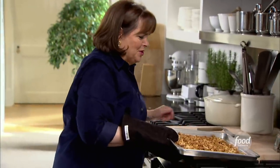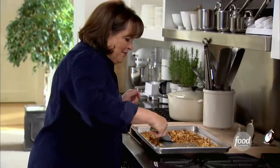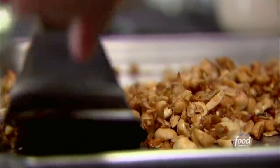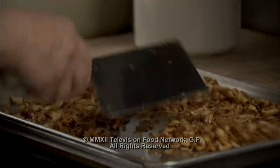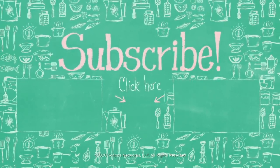This granola smells so good — wow, it's really toasted and perfect. Give it a toss to make sure it doesn't get all clumped together. When the granola cools, I'm going to put it in a big bowl so everybody can help themselves.